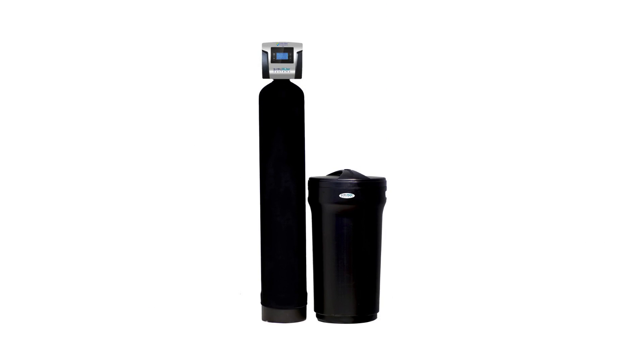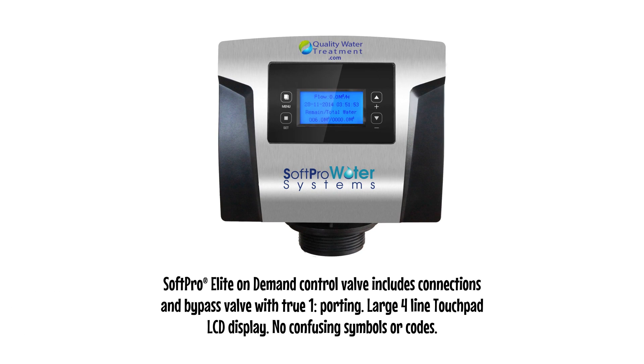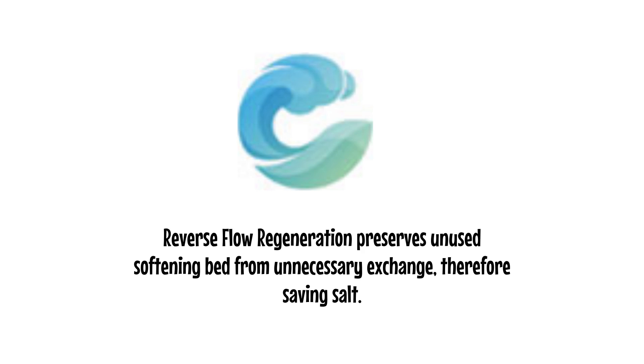Other features the SoftPro Elite Basic offers that Fleck Water Softeners do not: the SoftPro Elite On-Demand Control Valve includes connections and bypass valve with true 1-inch porting, a large 4-line touchpad LCD display with no confusing symbols or codes. Reverse Flow Regeneration preserves the unused softening bed from unnecessary exchange, therefore saving salt.